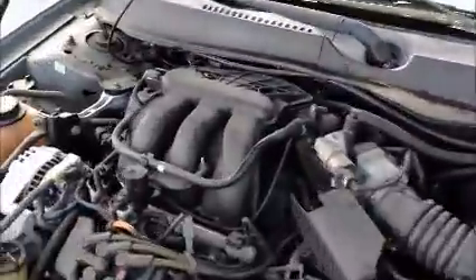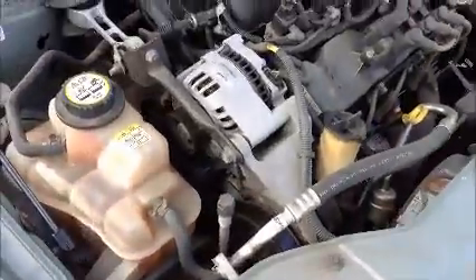This is a Ford Taurus. As you can see in here, it starts up.